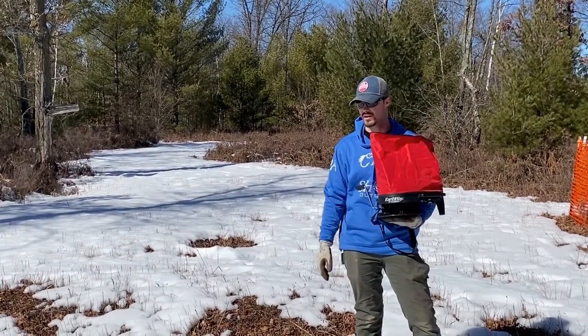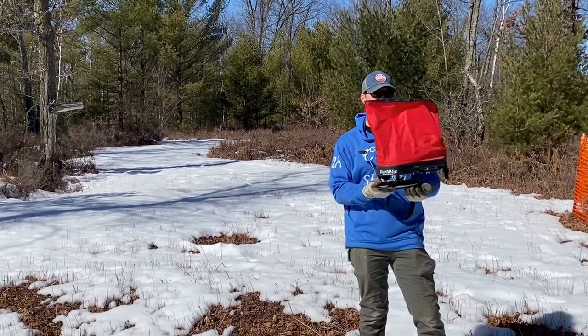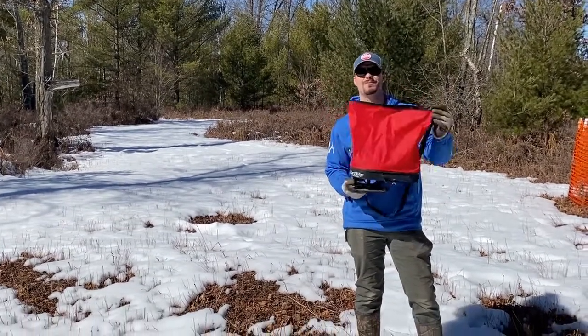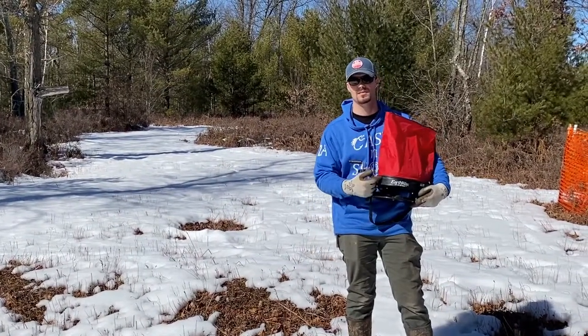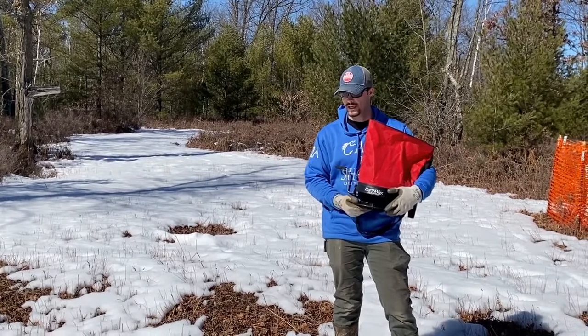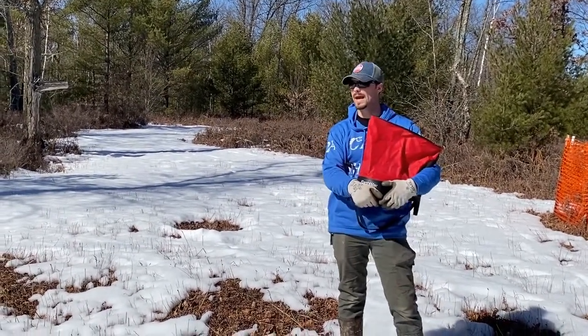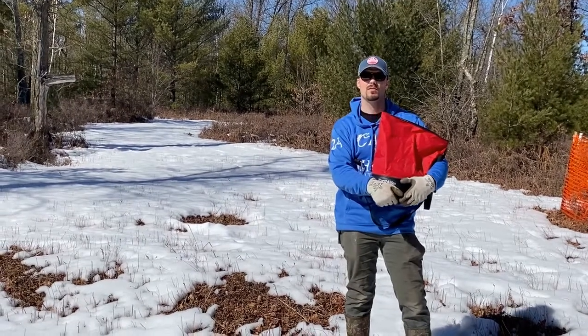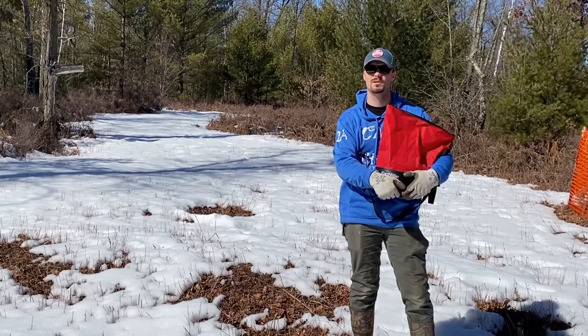We're trying to get ahead of the game as we go into this spring. We usually use the Earthway seed bag — it's more of a bag type rather than just your common spreader, but you can use that too. This seems to work well for us, especially when you're doing bigger plots and walking. We'll just spread it on a low setting. I bet by May we'll have some nice fresh clover coming up, and I guarantee those deer will be in here.